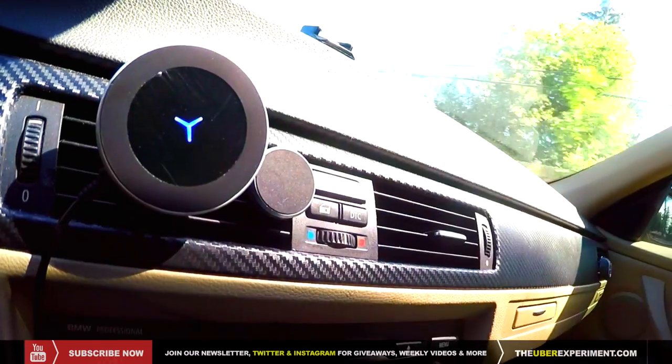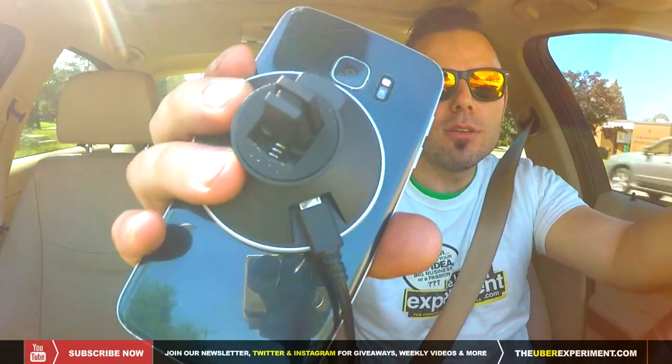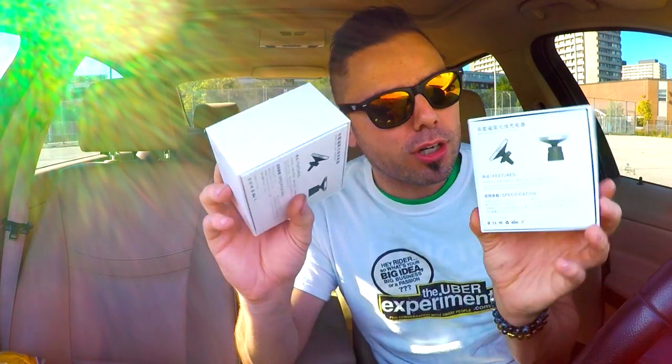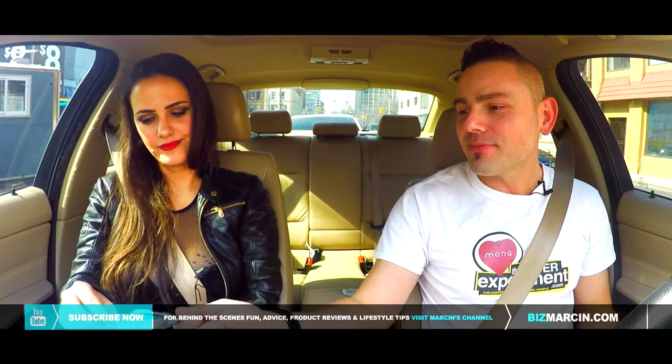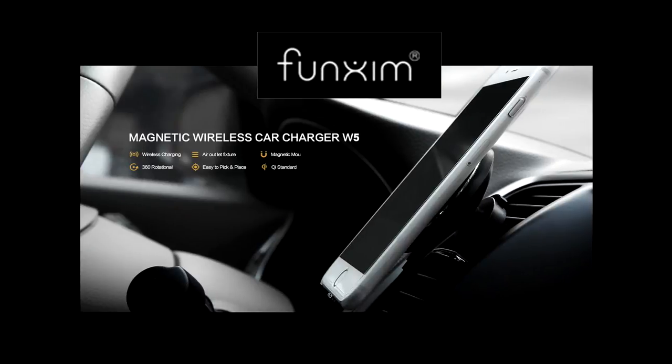We've got a W5 magnetic wireless car charger — comes off the base really easily, and it's actually very strong. This time around we've got the W5 magnetic wireless car charger by Funxim. Check them out, and as always...